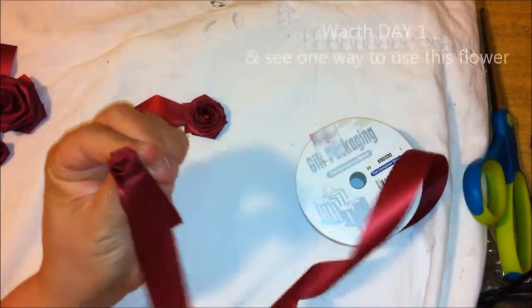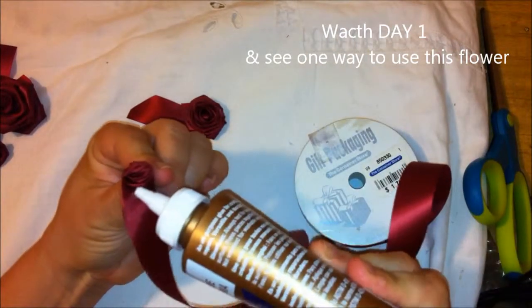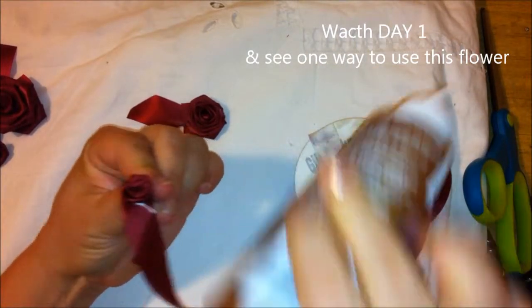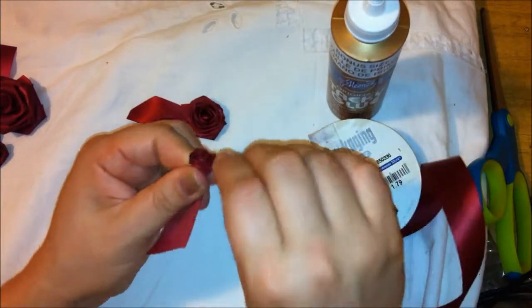Now what you may have to do is add a little bit of glue, just to have it stay in place. I add a little dab so that way it'll stay right there.